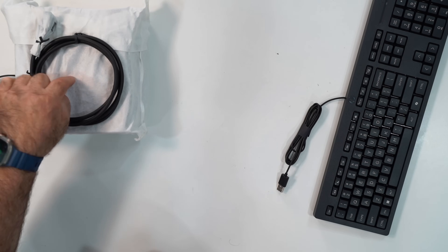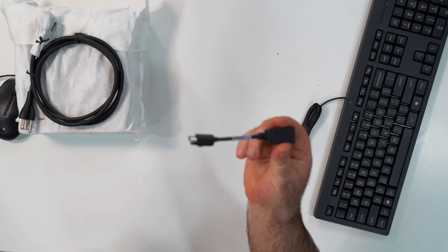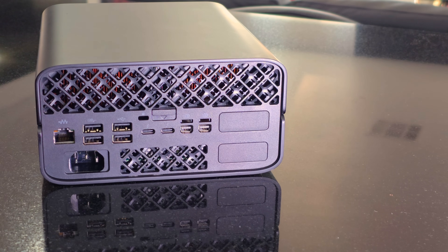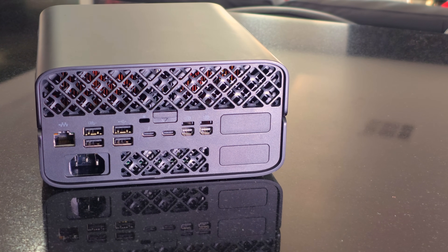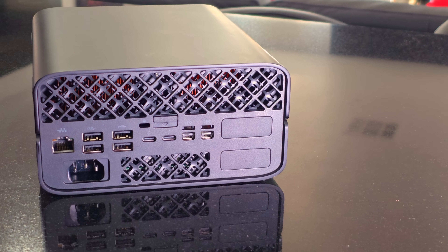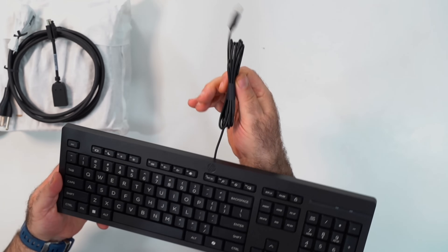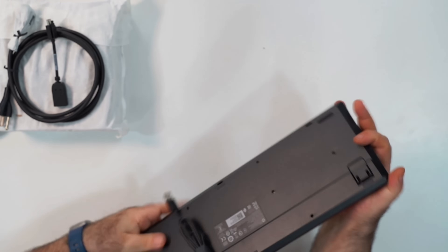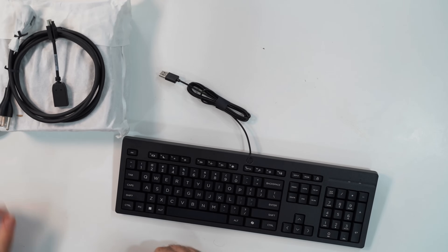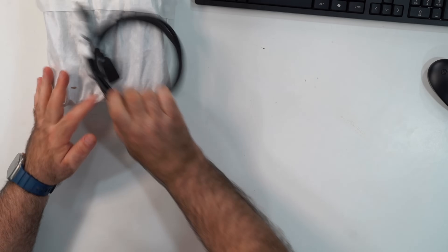There's a 300-watt internal power supply — no external brick, it's all built in. They give you a DisplayPort to mini DisplayPort adapter, which you'll need. There's no HDMI — that's one little nitpick — but DisplayPort does the job. You also get a wired HP keyboard with adjustable feet you can click out to give it an angle. That's everything in the box.